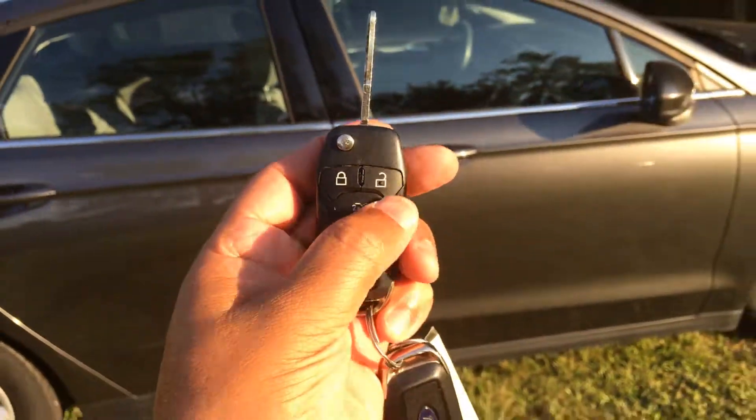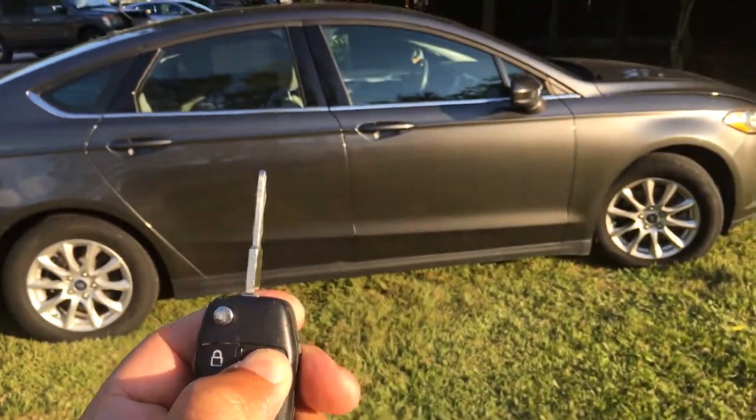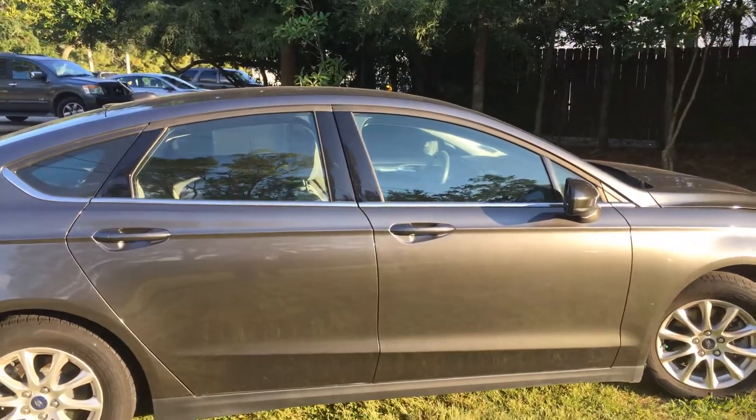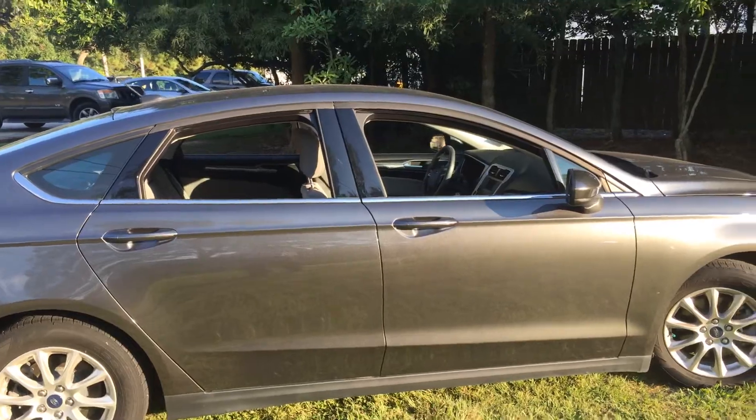It's only me out here. I'll do the front the same thing the opposite way — unlock, hold it down for about 10 seconds, all windows roll down. Get that heat out of there.